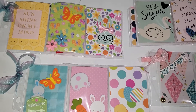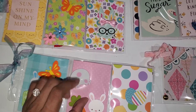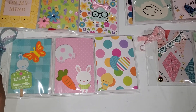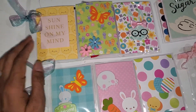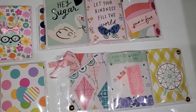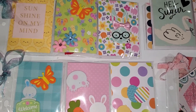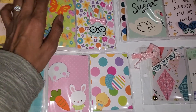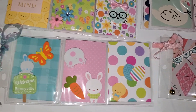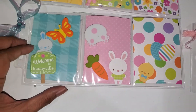Hi friends, welcome back to my channel! Today I wanted to share a project with you guys very quickly. These are for a challenge — Joanne's challenge, Happy Mail Stamper. The challenge was to make three mini pocket letters; it's a swap where you send some in and get one back. I made four so she can choose one to keep.